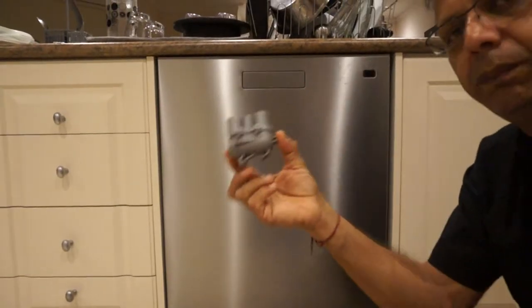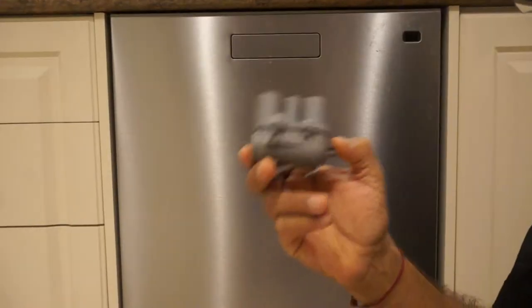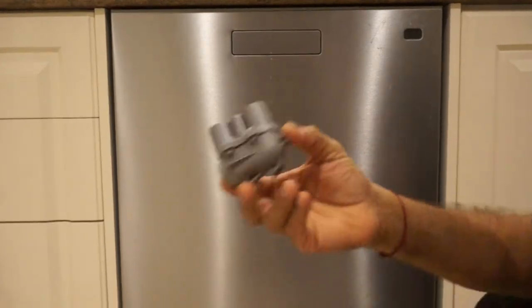Today we're going to replace a top spray arm bearing for your dishwasher. Open up your door and pull out your top basket.